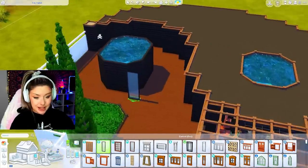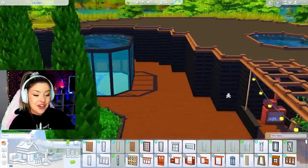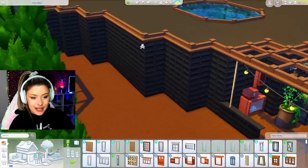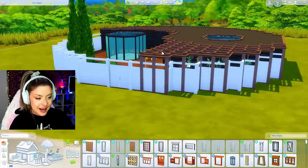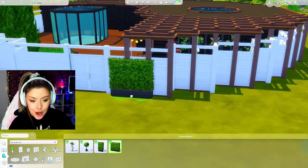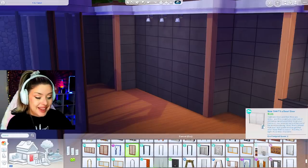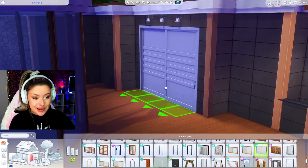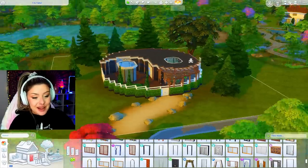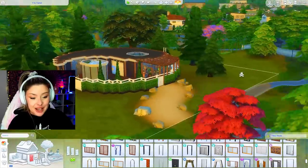I haven't decided yet which one is going to be functional, but we'll figure it out. We need to figure out where my entryway is going to be - I think it's going to be maybe right here. I'm noticing I hate how this looks on the outside, so I'm going to cover it up with hedges going along the entire outside. This is where my door is going to be - I think I'm going to go in with this one from Snowy Escape, like a nice big sliding door. I've also done a little bit of landscaping here with these hedges.